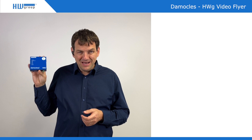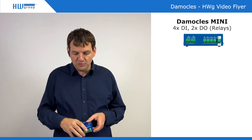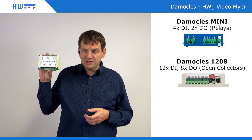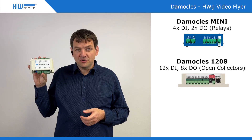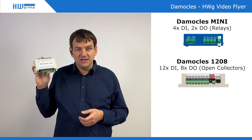The smallest one is Democles Mini with four digital inputs and two relay outputs. The middle version is called Democles 1208, which is for DIN rail. It's quite a cost-effective version with 12 digital inputs and 8 digital outputs.